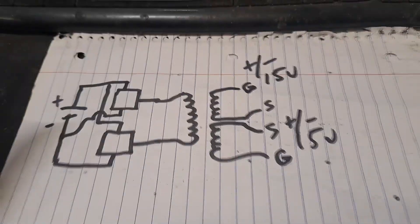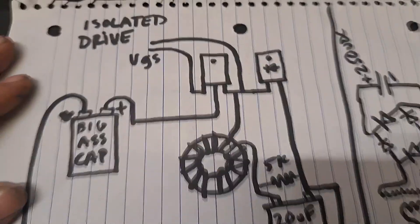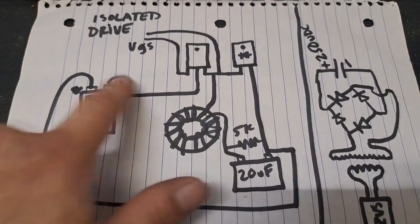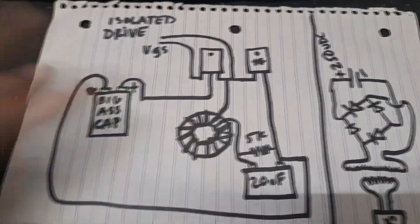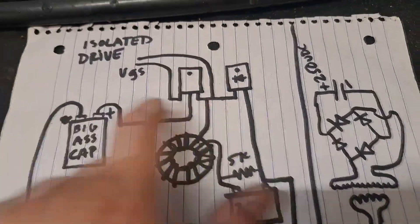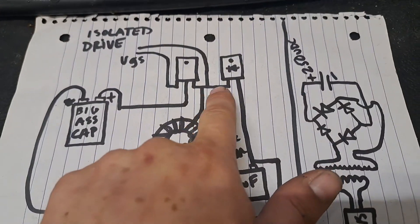That gives you positive and negative 15 volts on each side with a one-to-one transformer — no concerns there. Whatever supply you've got, you can just wind to get it where you need it. In my setup, there's a big capacitance with positive and negative here. I'm running the positive of that capacitance — charged via a ZVS driver — straight to the drain of this switch, which in my case is an IGBT.